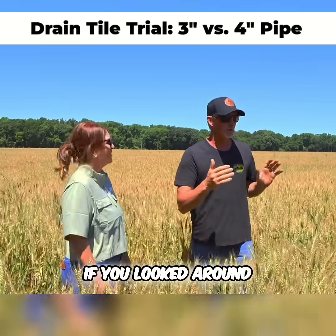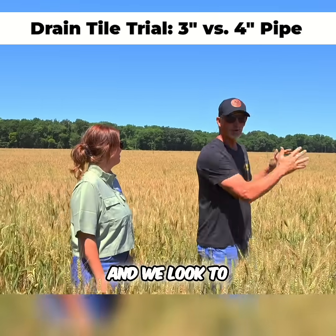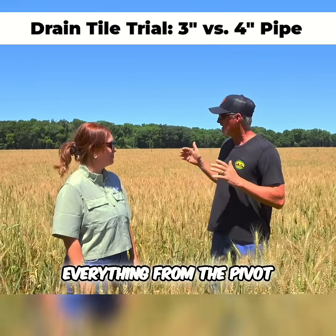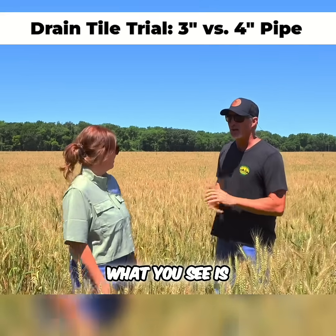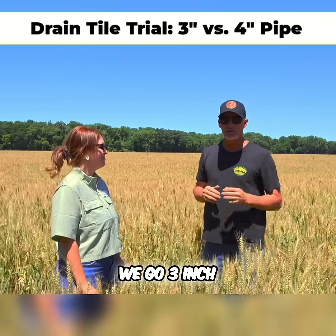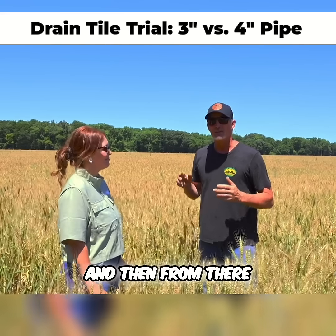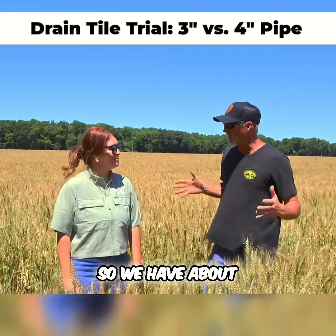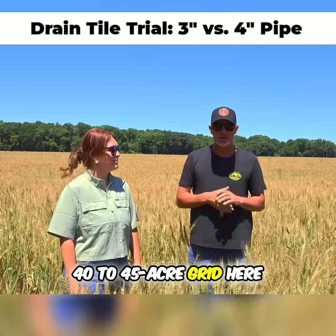So we're here in this trial. If you looked around to the north here, we would see a pivot. Everything from the pivot to about this ditch, which you see, is four inch on 40s. Then from there we go three inch on 30s, and then from there we go three inch on 40s. So we have about a 40 to 45 acre grid here.